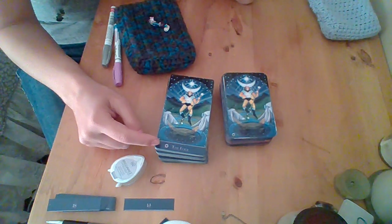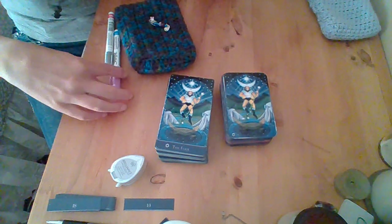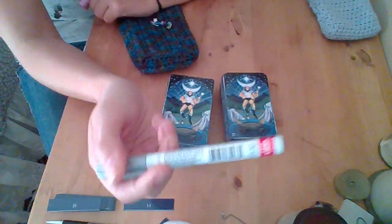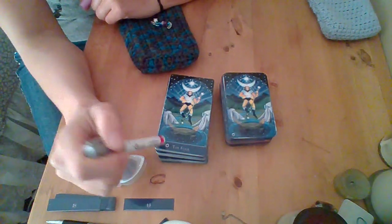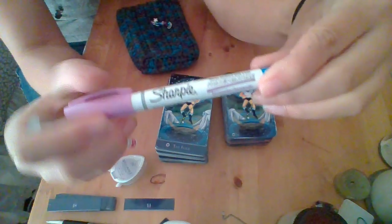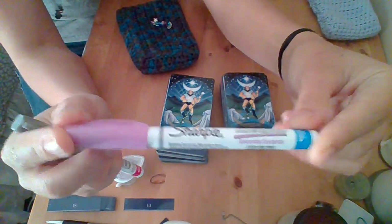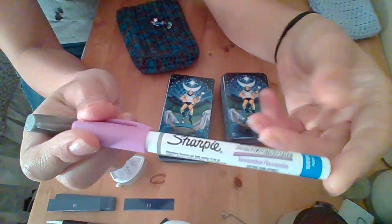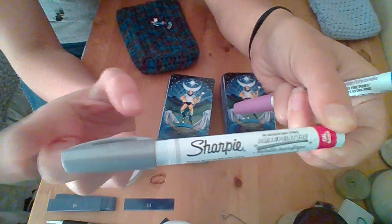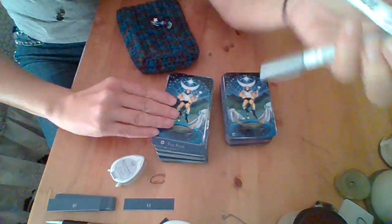I wanted to make sure I had all the numbers and everything written on there for her, just to make it easier and cohesive throughout the deck. I wanted it to match in color, so I did some research and was looking for an oil-based marker pen in a pinkish-purplish color. I couldn't find one, but I found the perfect color with this Sharpie paint pen. The issue is it's water-based, so I would put it on and it would rub right off. So I decided to go in and write with the silver oil-based pen first, and then I wrote on top of it with the water-based.